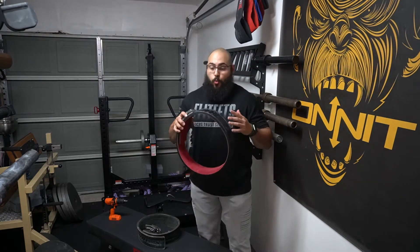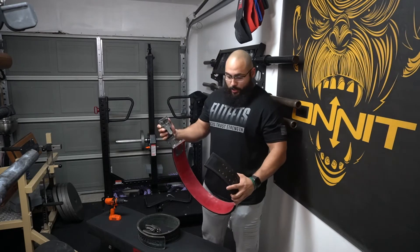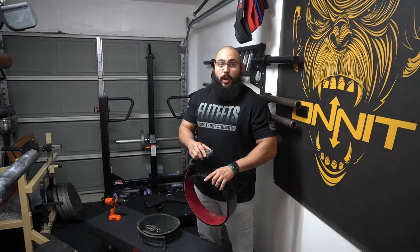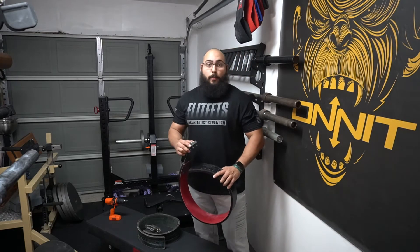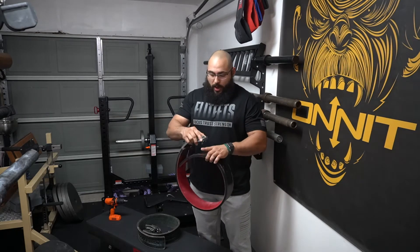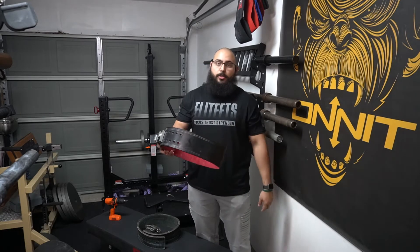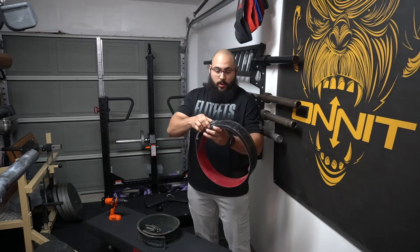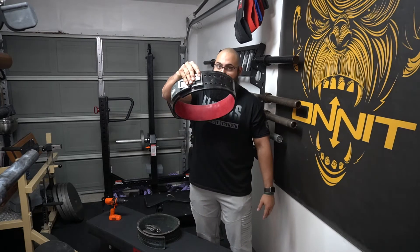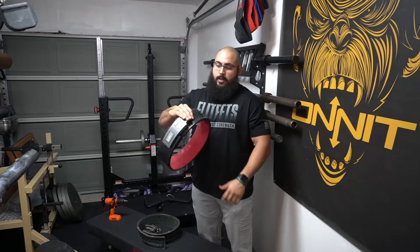In terms of function, what the adjustable side does is it allows you, when you have the belt on, to adjust how big it is. Let's say one day you're a little bloated or you want to work out with a hoodie on — all you have to do is adjust which holes you're usually used to. You're going to need it a little bit looser. It's just like that, so simple. You lock it in, and you have an adjustable belt.